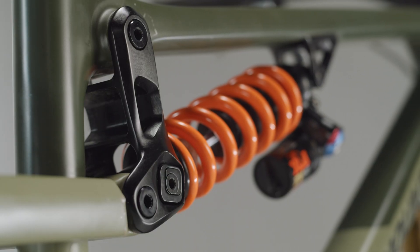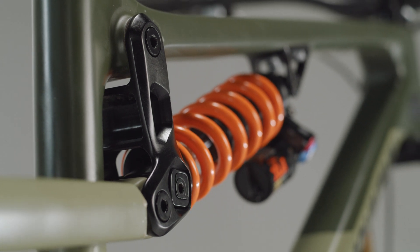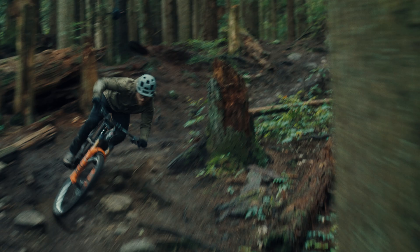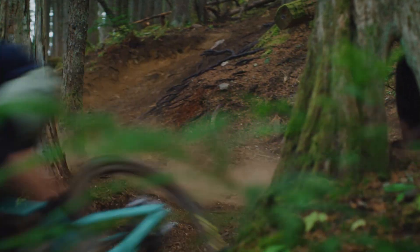At first Ride 9 can seem complicated, but it's a simple and elegant way of offering a large range of geometry options in a compact form. Each side of the system is built around two interlocking chips that can be positioned in nine different ways, and each of the nine positions has a different effect on the bike's geometry and suspension kinematics.